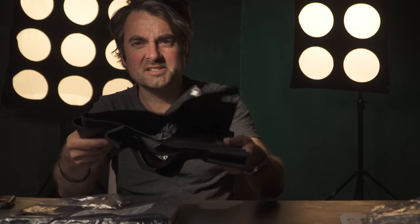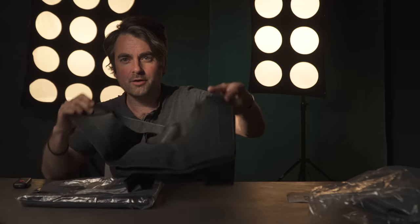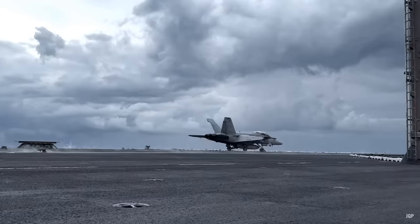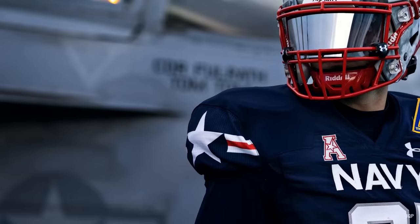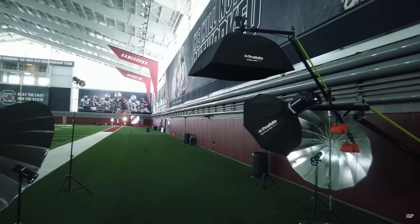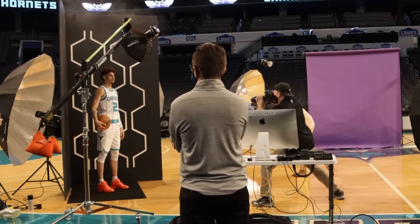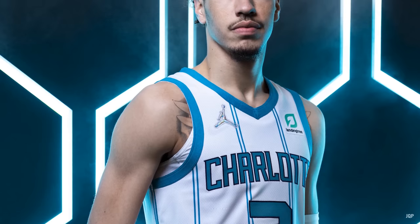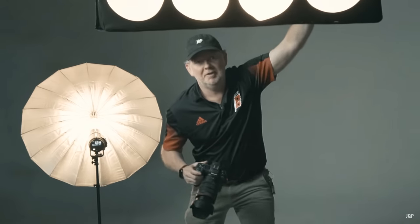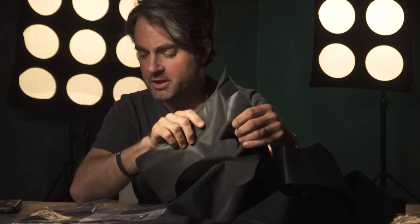They're basically made out of the same sort of material that you might find with a softbox. There's Velcro all around it and this thing opens up. In reading the backstory on how these were made, the inventor James Quantz — he's actually two hours north of where I used to live in Columbia, South Carolina — was trying to come up with something he could use on his commercial shoots. He does a lot of photo shoots with the South Carolina Gamecocks and also with the Charlotte Hornets, and he wanted to create something that would give him a really dramatic stadium light look without having to build something and carry it. He wanted to be really mobile, so he came up with these.